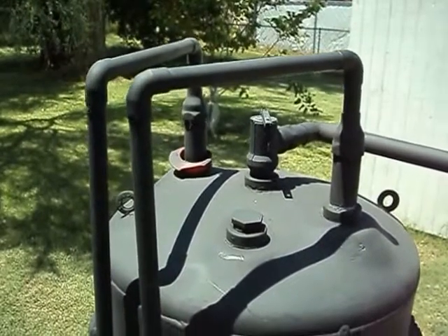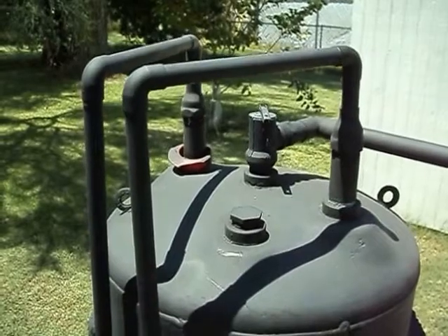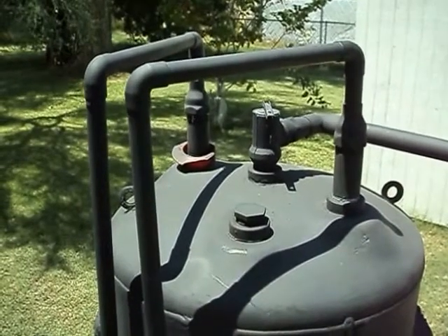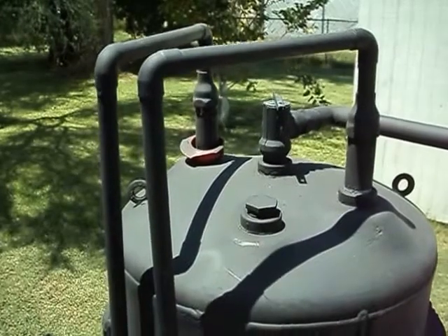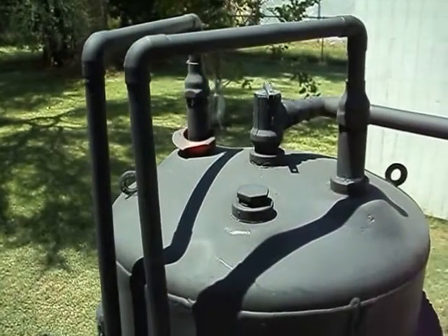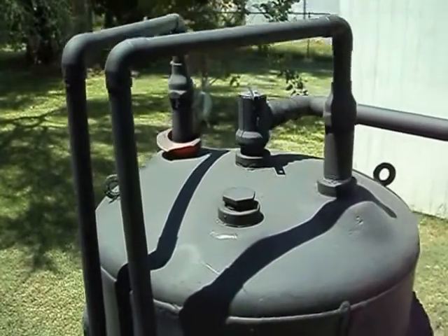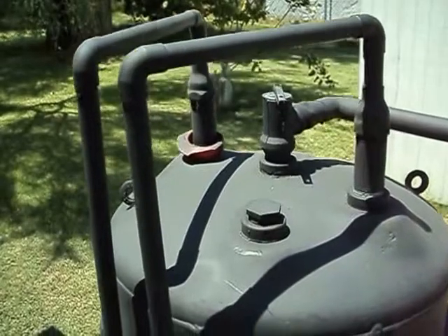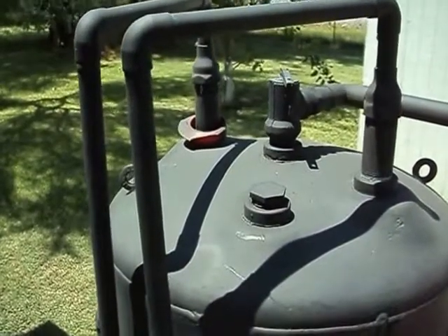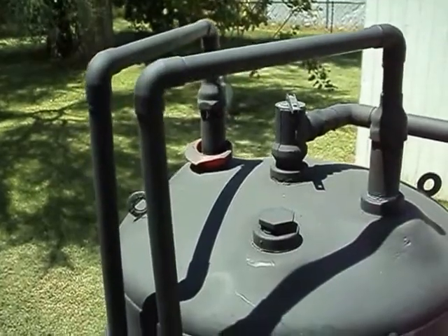Here is the solar water heater I just built. I requisitioned the old water tank that I was going to throw out because it sprung a leak. I welded the leak up, spray painted the whole thing black, and it's absorbing the sun's energy and providing me with a great amount of hot water — around 125 to 130 degrees Fahrenheit.